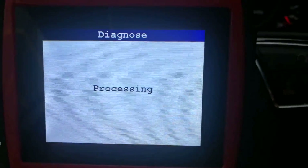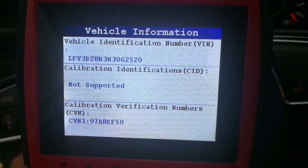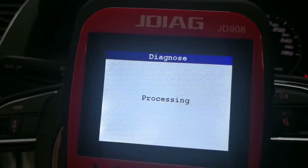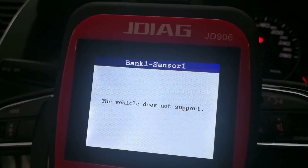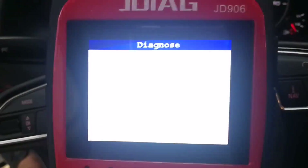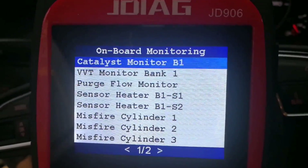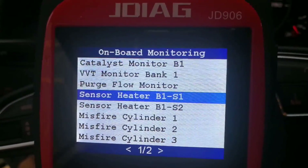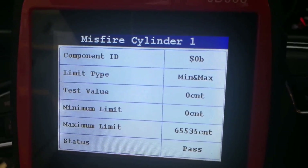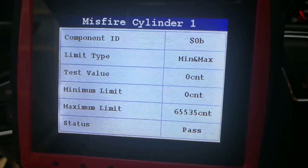Now let's go to check vehicle information — you get the VIN number here, and also calibration and verification numbers. Now going to O2 sensor: this vehicle does not support the O2 sensor mode, so you have to use Mode 6 to check the oxygen sensor monitor. From here you can see catalyst monitor, VVT monitor, purge flow monitor, O2 sensor, and misfire on cylinder 1. You can see the test value, minimum value, maximum value, and the status is 'Pass'.